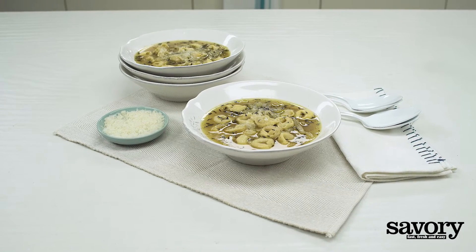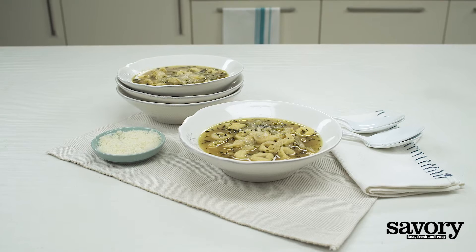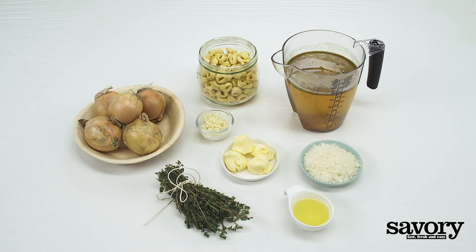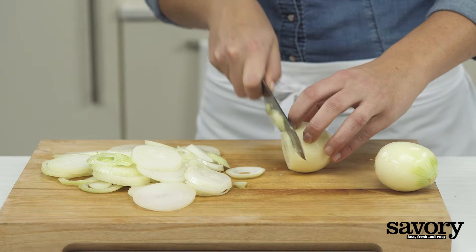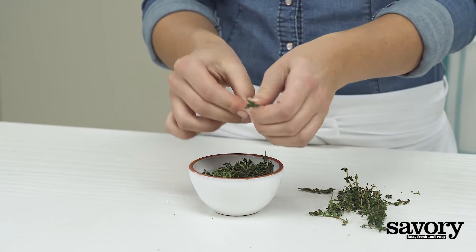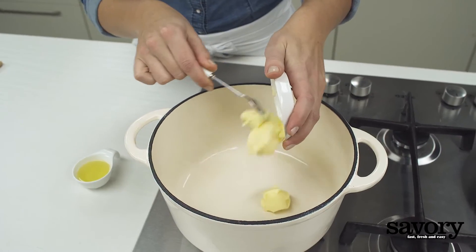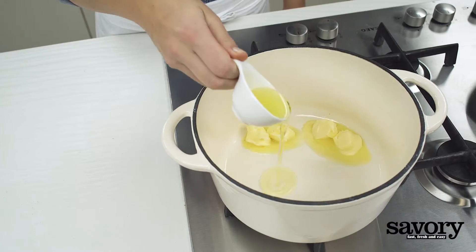We've combined onion soup with cheese tortellini to put a savory twist on a French classic. Cut the onion into thin rings and pick the leaves from the thyme. Heat the butter and oil in a large heavy pot.